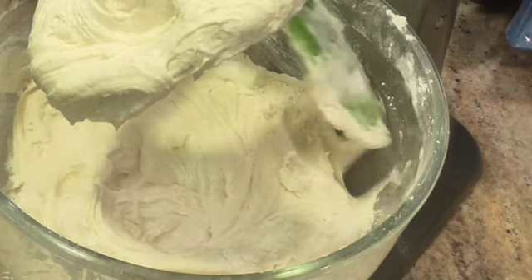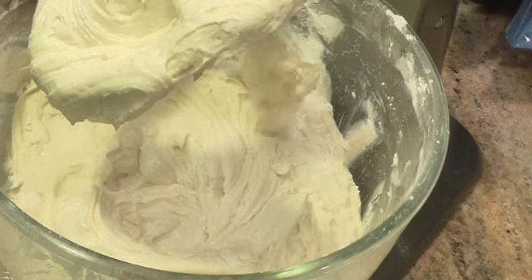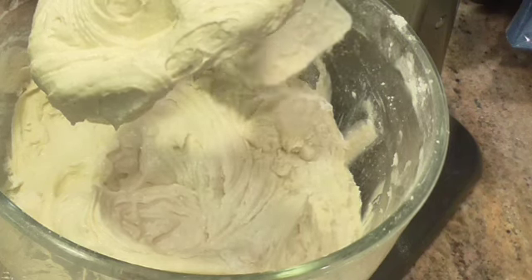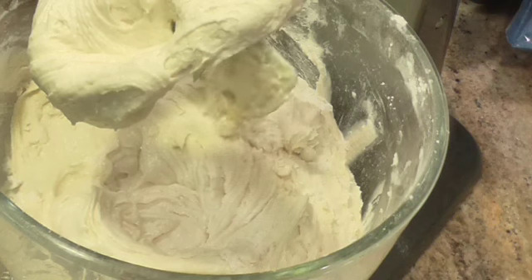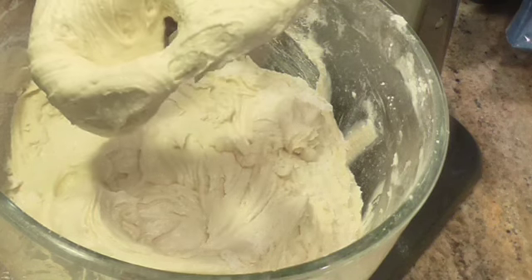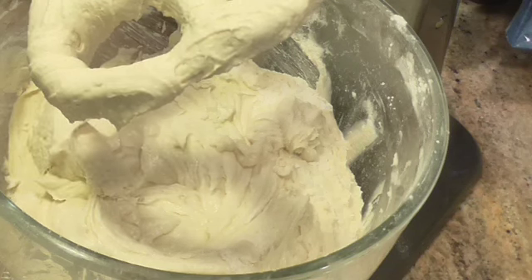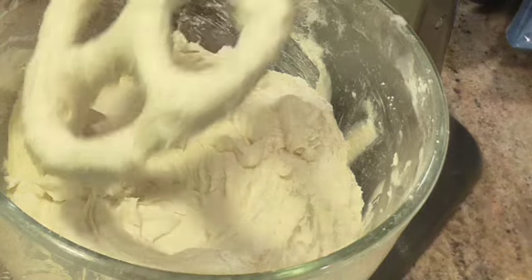There are no flavorings or extracts going in this — this is a lemon pound cake. Preheat your oven, if I didn't tell you, to 350 degrees. And this cake is going in the center of the oven.